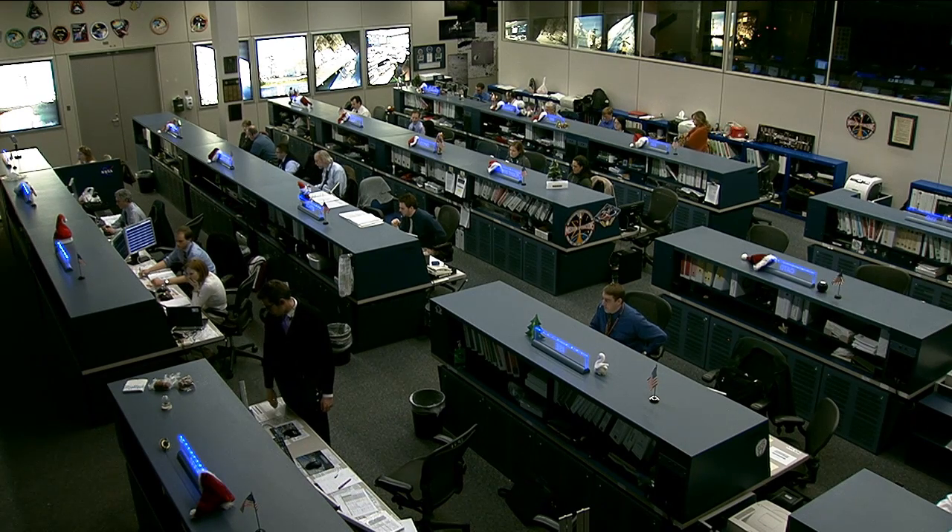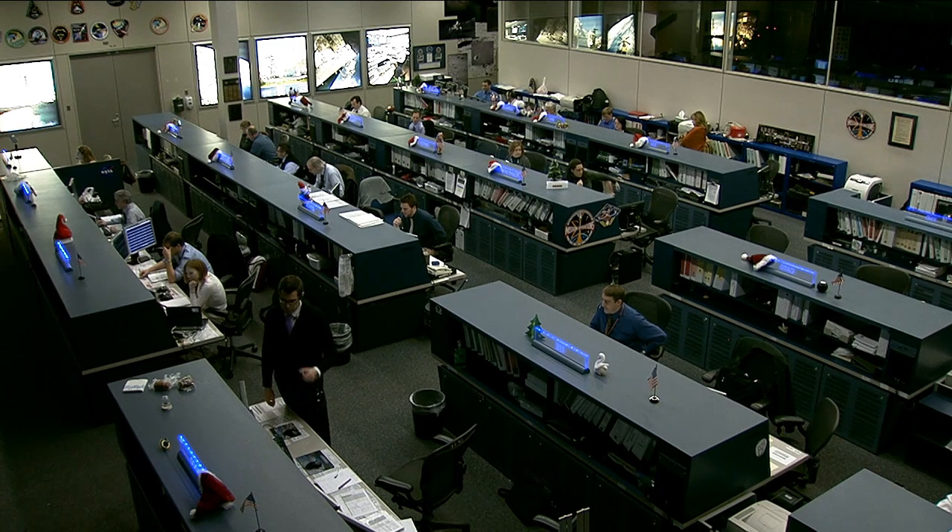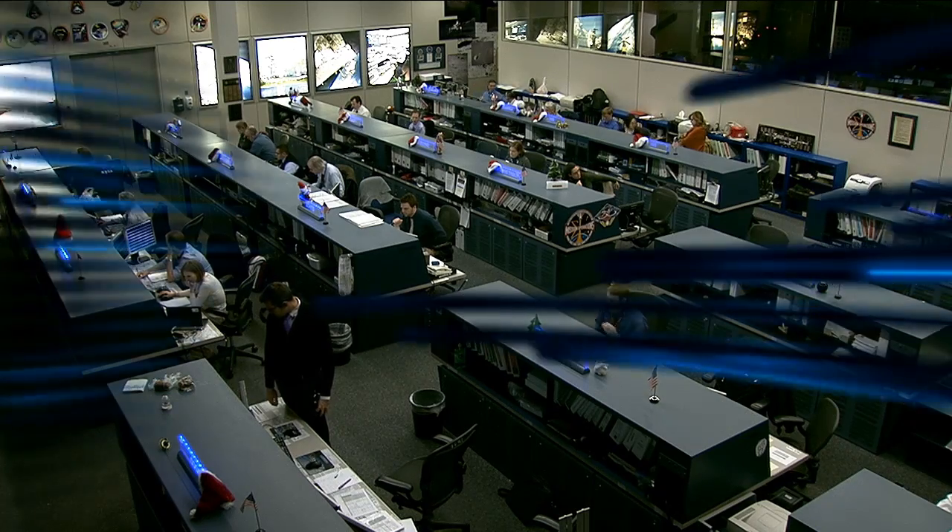Thanks again for joining us. This was Dr. Sandra Olson from the Glenn Research Center, a spacecraft fire safety researcher working on the BASS experiment. Thanks again.